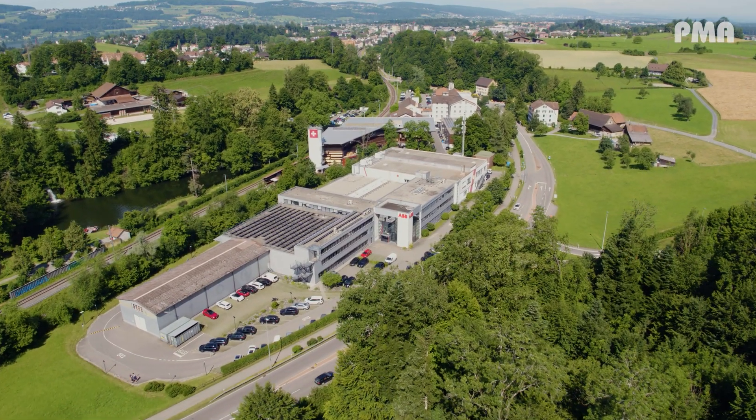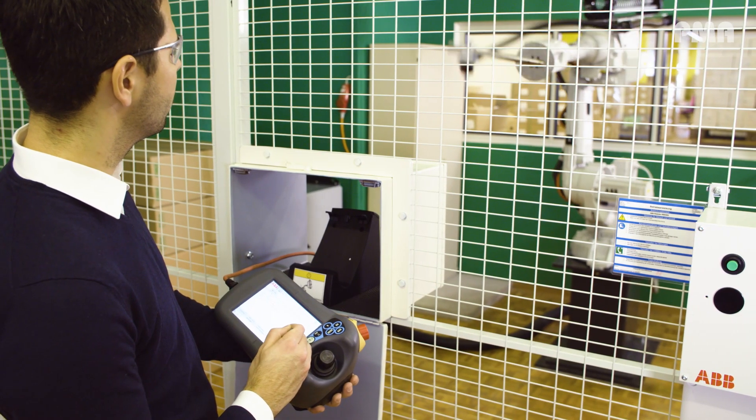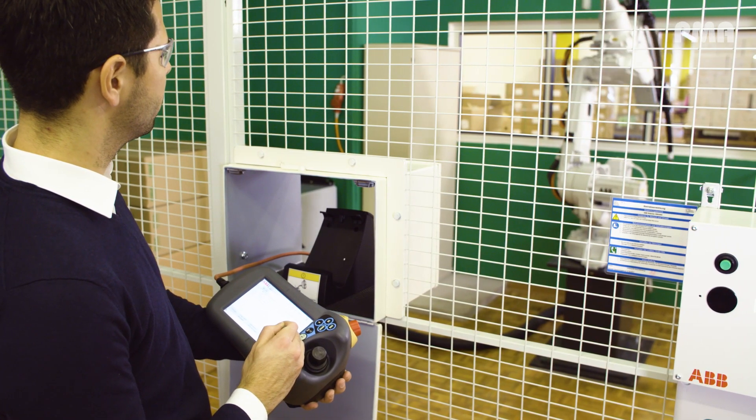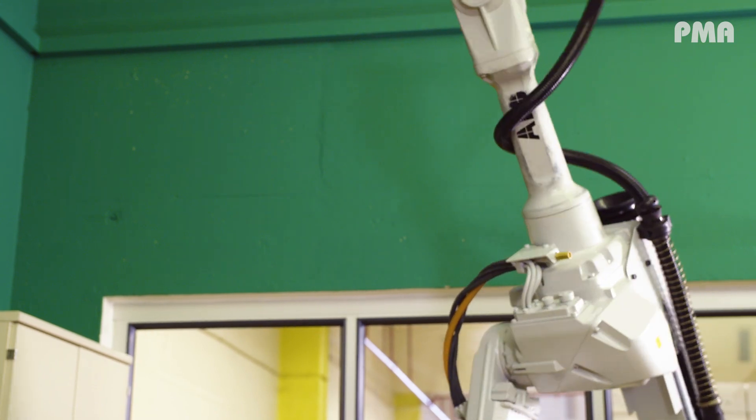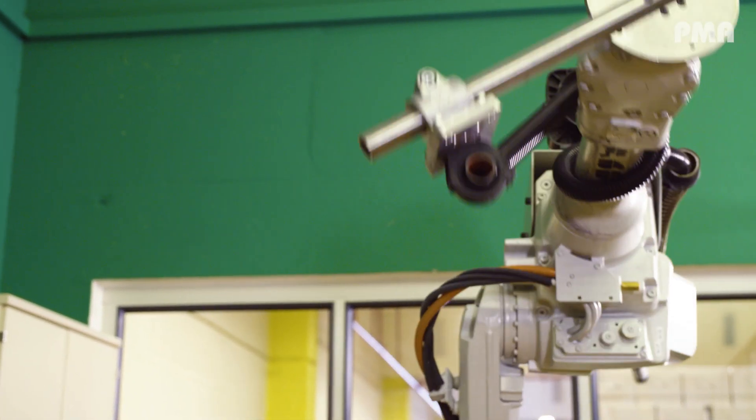Here at our facility in Ooster, Switzerland, we have our laboratory where we test the actual cable protection systems on the robot for characteristics like abrasion, torsion, elongation, bending, and so on.